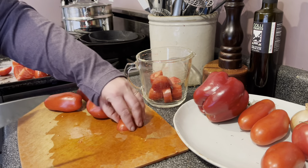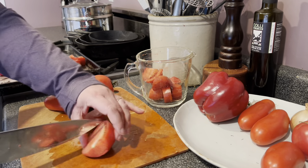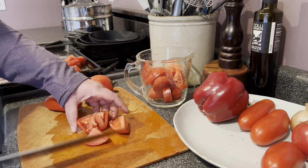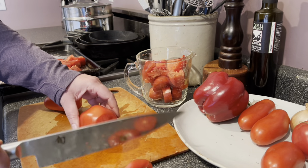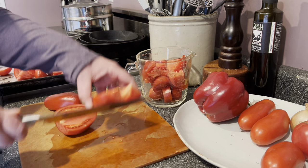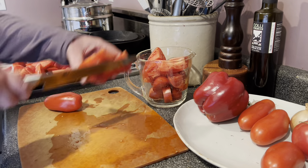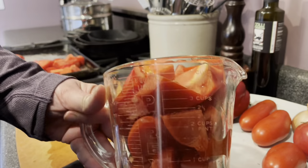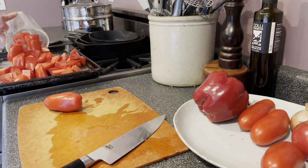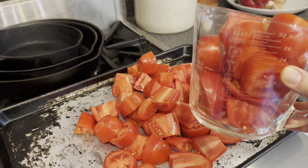If all you have is slicing tomatoes or big heirloom tomatoes you can use those — the soup will be a little different in texture and maybe a little thinner, which is fine, especially if your heirlooms are the really meaty ones. I wouldn't use cherry tomatoes for this recipe; it would require a different quantity and would be a little sweeter, needing a different balance of ingredients. One more measuring cup full of tomatoes going on the pan — I cut those up in less than a minute. I really love that this is made entirely on a sheet pan, so it is extremely hands-off.